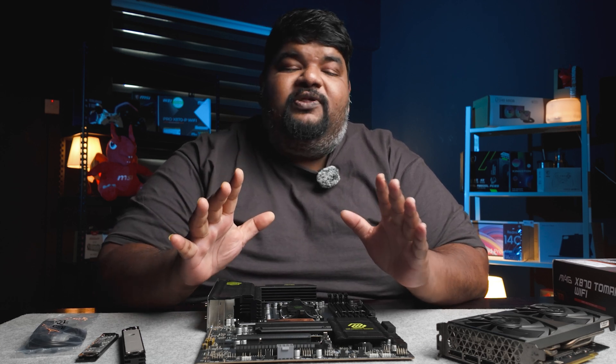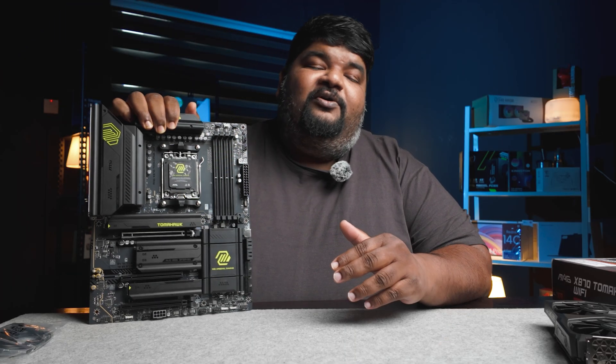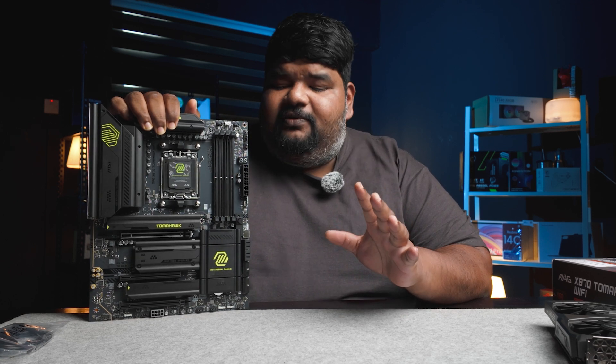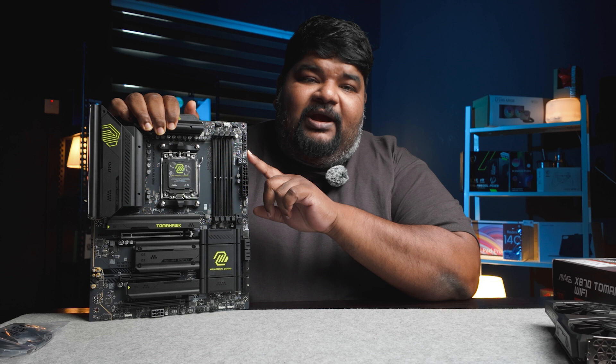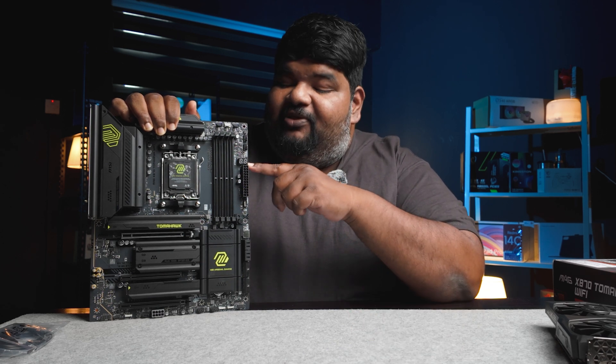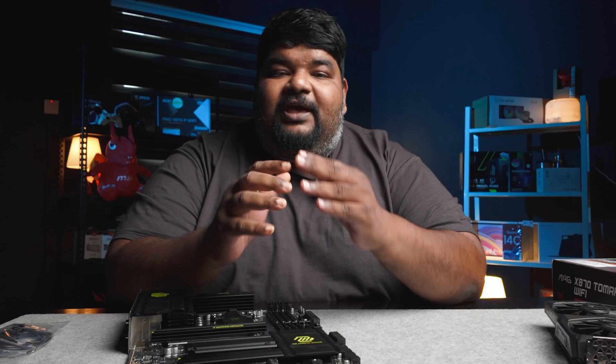Many times we see the entry-level segment being deprived of good features. This is why I appreciate MSI for this motherboard being priced at only RM1500 plus. You've got debug LEDs and Q codes. Being a PC builder for many years, the majority of motherboards don't actually come with Q codes. Having this feature actually simplifies the process of troubleshooting any issues that arise from a built-up PC.